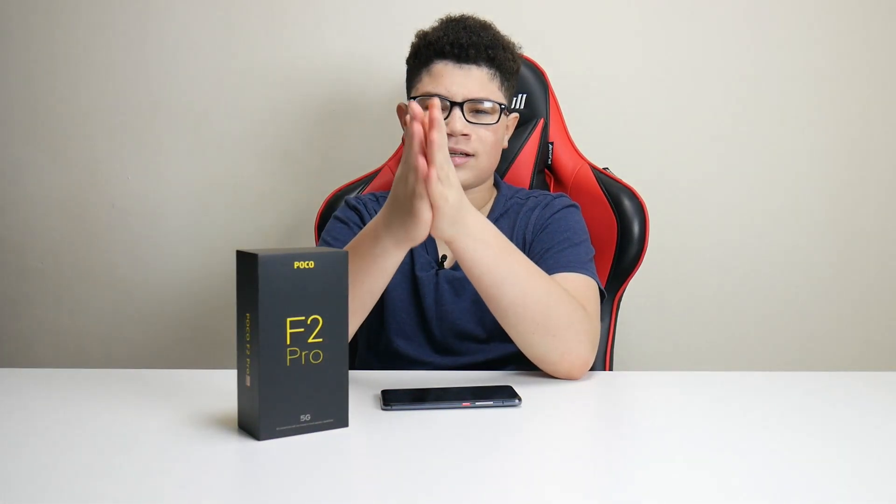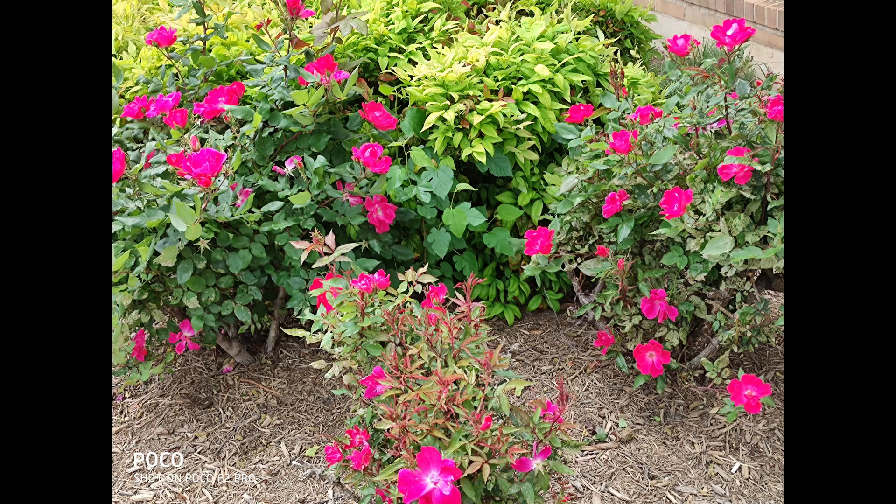I wouldn't really use the depth sensor myself, but it's there so you can get some close-up depth-of-field shots at ultimate zoom. However, it's only 2 megapixels, so the camera overall won't turn out looking that great. The depth sensor basically just takes some pretty close-up shots, and again at 2 megapixels the shots won't come out looking like 1080p, so they don't look that great.